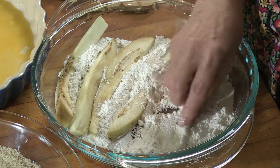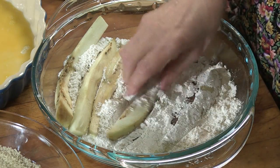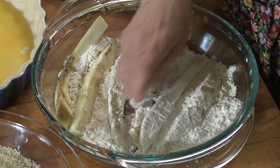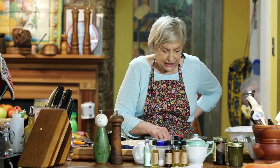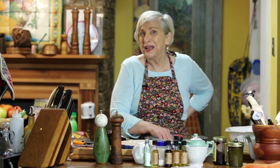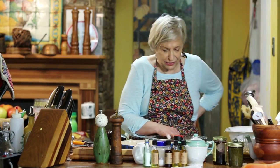So the first thing to remember: dry, wet, dry. I like using a pie plate — it's a little cumbersome but it works. These are sliced lengthwise just because they make more sticks. The kids like them better, you know.